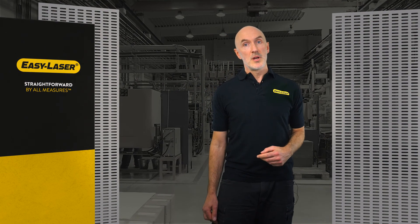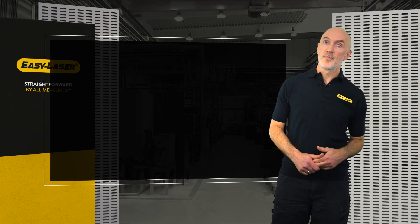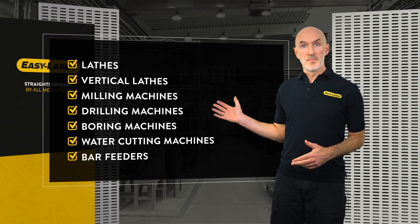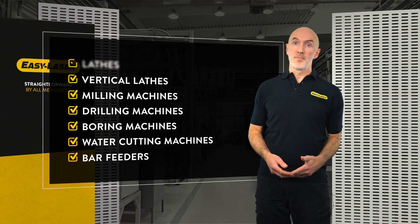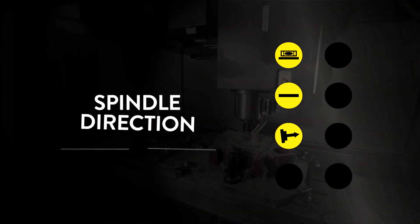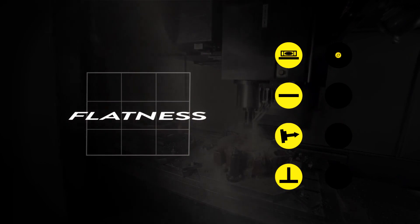The correct machine geometry is the basis for being able to produce high-quality parts that remain within tolerances. Machine tools come in many different shapes and designs, and all require different sets of measurements. You need to check things like level, straightness of machine axes, spindle direction, and squareness between machine axes.